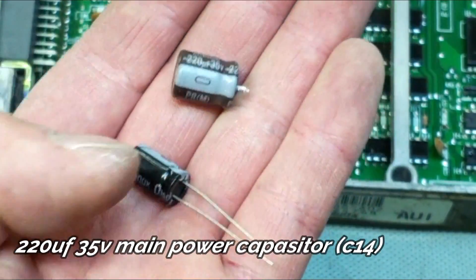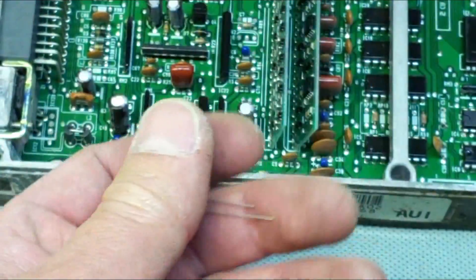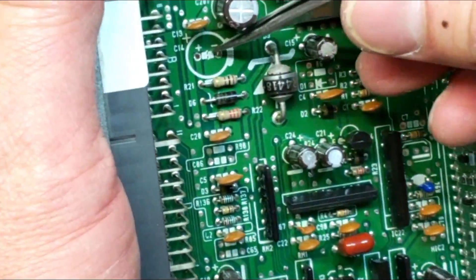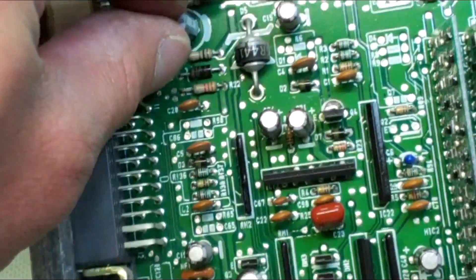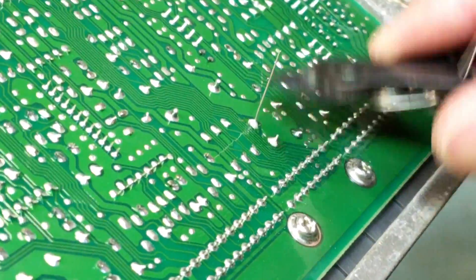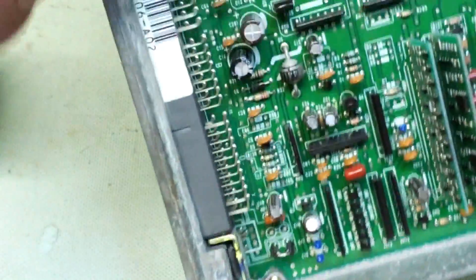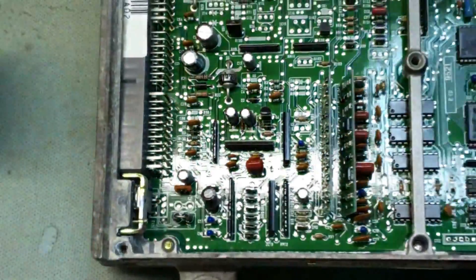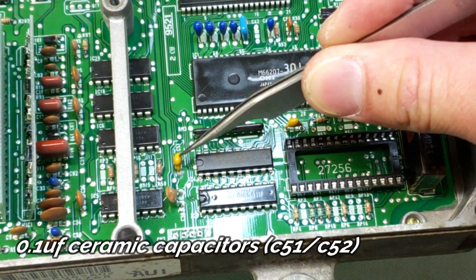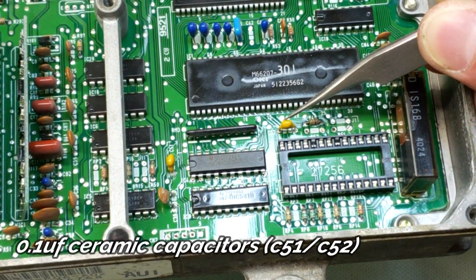The next thing is a 220uF 35V power capacitor, which came in the kit as well. This also has a polarity — the negative goes on the negative of course. Just like that — voila, looks good. The next thing is 0.1uF ceramic capacitors, which go on C51 and C52.